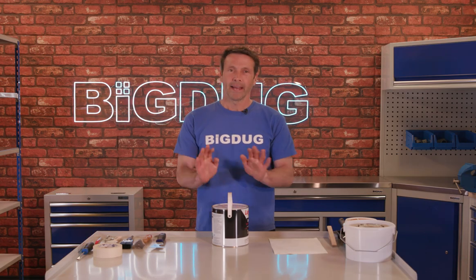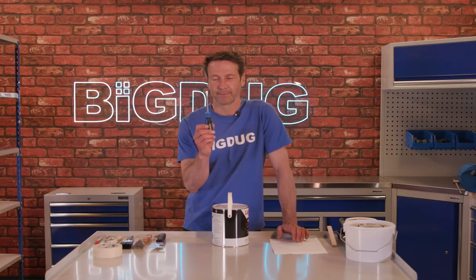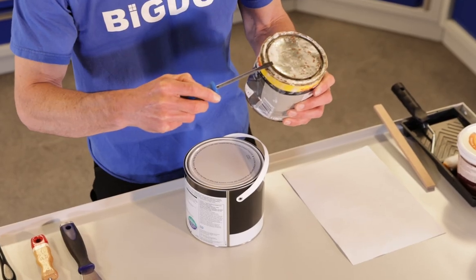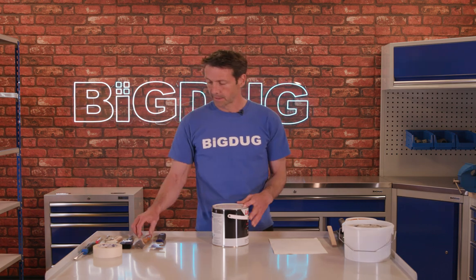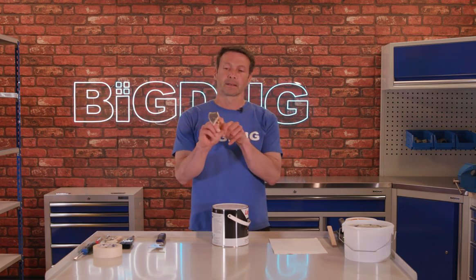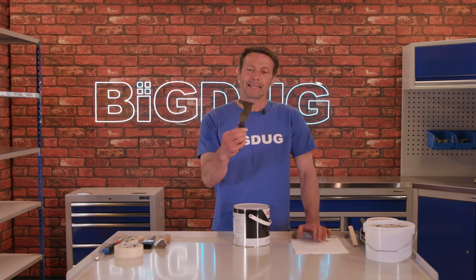Let's start with your paint tin. Everyone goes for their screwdriver to open their paint tin — no. As you can see, I've used the screwdriver and it's bent the metal. Use something wider: it could be the side of your scraper, or if you've got one of these, which is a painter's tool.